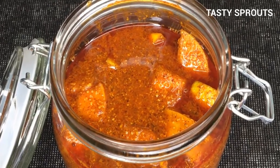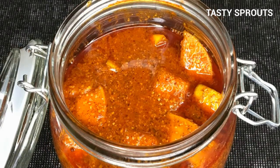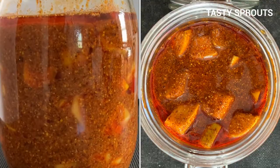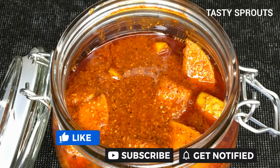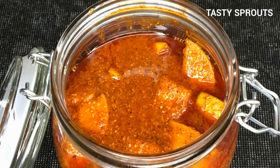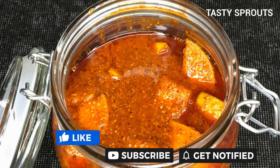The pickle can now be put into a jar and stored for a few weeks. When using it, be careful to use a spoon that does not have any moisture. This pickle will last for several weeks without refrigeration. Thank you for watching the video. If you liked this video, feel free to subscribe to the channel and also check out the other pickle recipes on the channel.